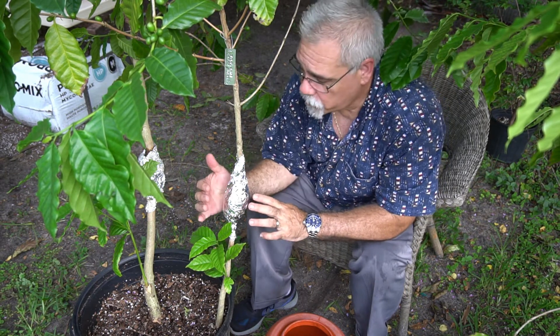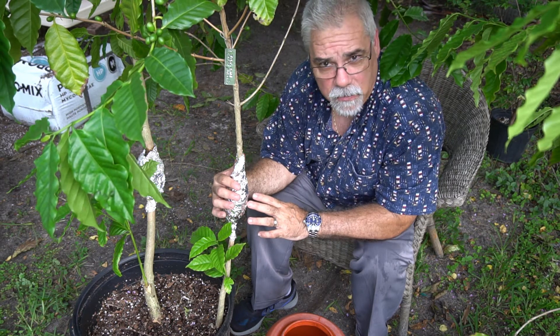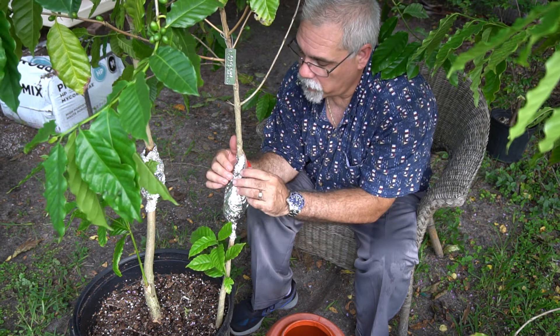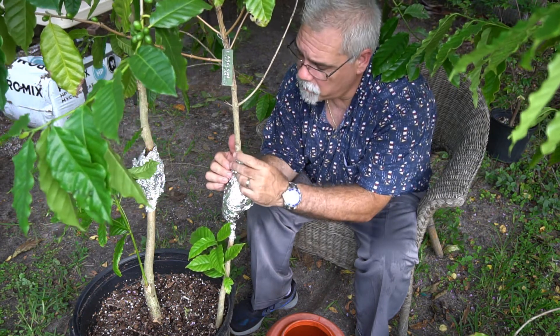What I've done here is I've created an air layer, and I'm going to unwrap this to show you what I mean and explain it. This is about four months, as I mentioned earlier.